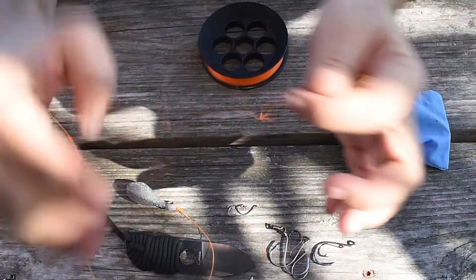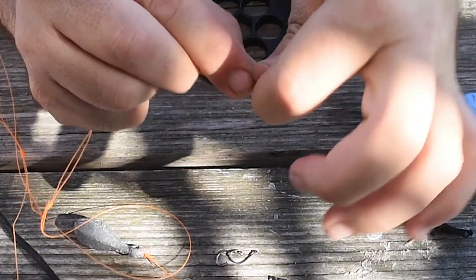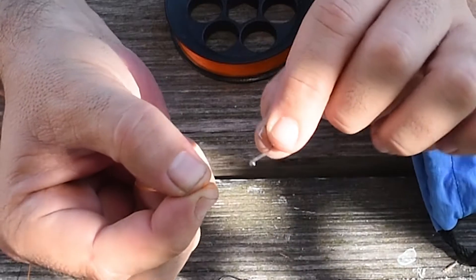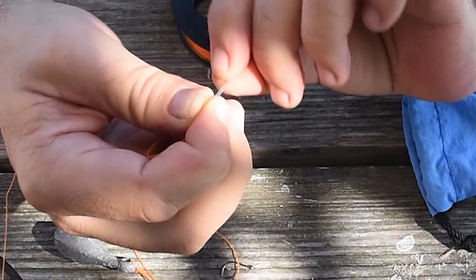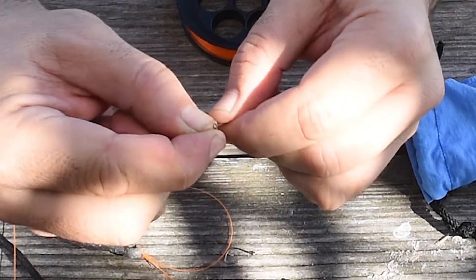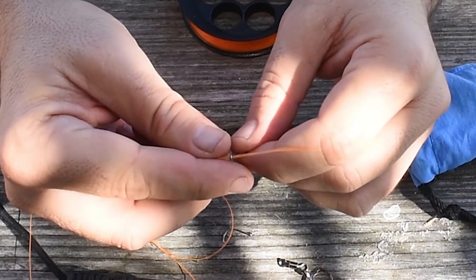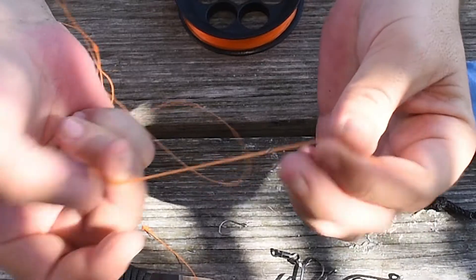So now we're going to take the end of that loop that we created for the hook and we're going to pinch the end really tightly and push it through the eye of the hook. Once you have practice doing this, you'll find that you can actually do this by touch — you don't actually have to look at it. You can pretty much train yourself to do it by touch, which is very useful when you fish at night. I fish at night very, very often — in fact, except for the middle of winter when it's cold, all my fishing is at night.